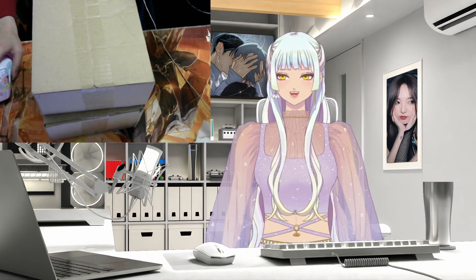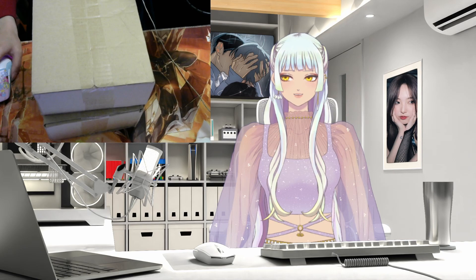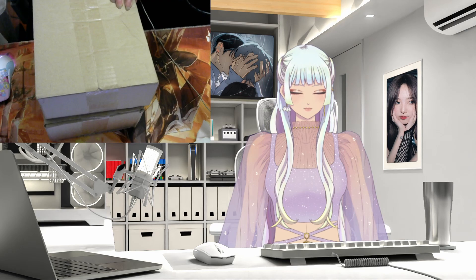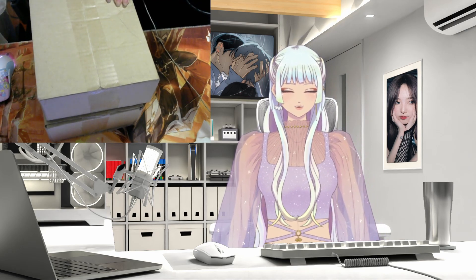Hello, I finally got my Alien Stage stuff in, so I'm gonna open that first. I don't know which package is which, but I also got in some K-pop merch. We're gonna get right into it because I'm excited.